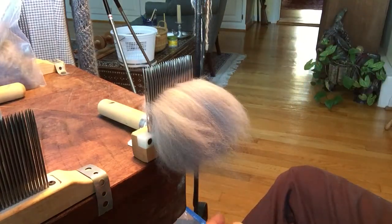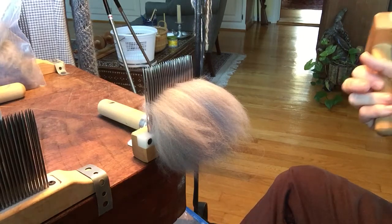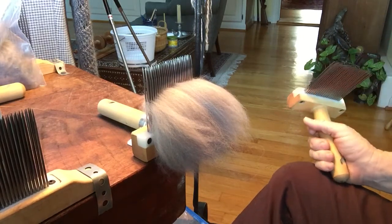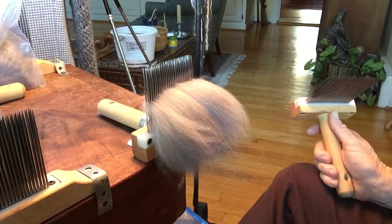I just thought I would mention that because I have been guilty of forgetting to label things, and then go back a few months later, look in the bag and think, uh-oh, what is this? I think it's that, but it's not.